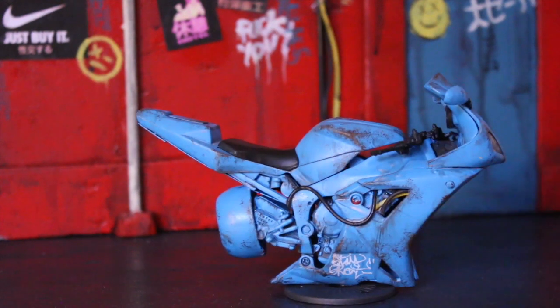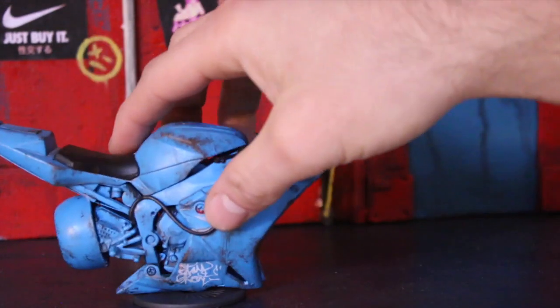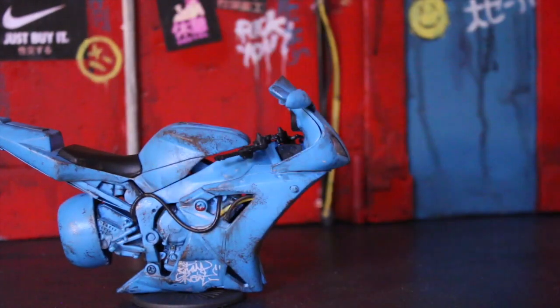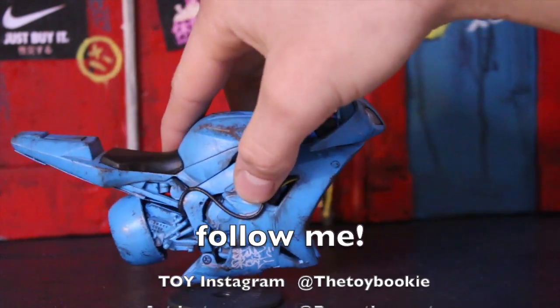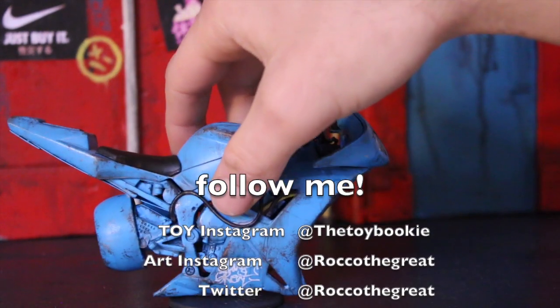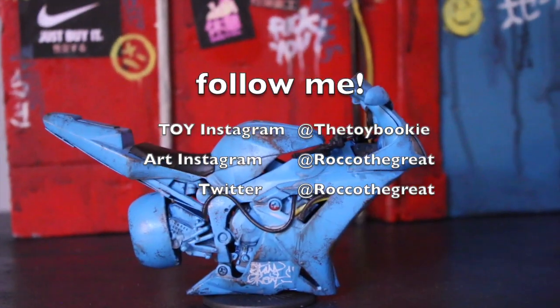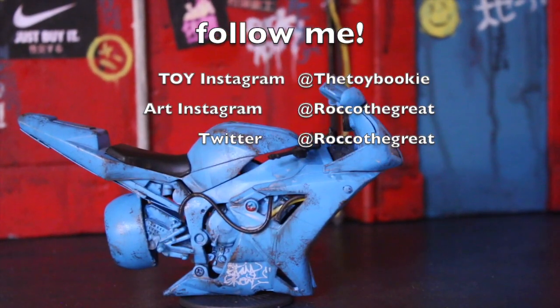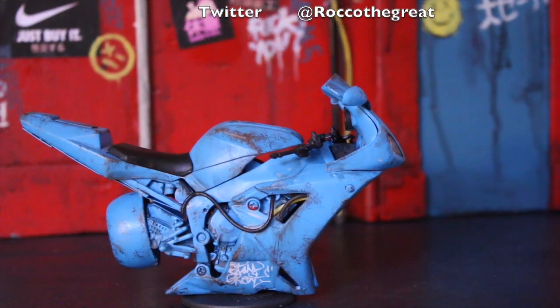If you're looking for inspiration on making your own hover bike, just type 'hover bike' into Pinterest. Pinterest is my inspiration for everything — they've got so many great ideas on there. I just realized people are going to ask where to get inspiration, so definitely check out Pinterest.